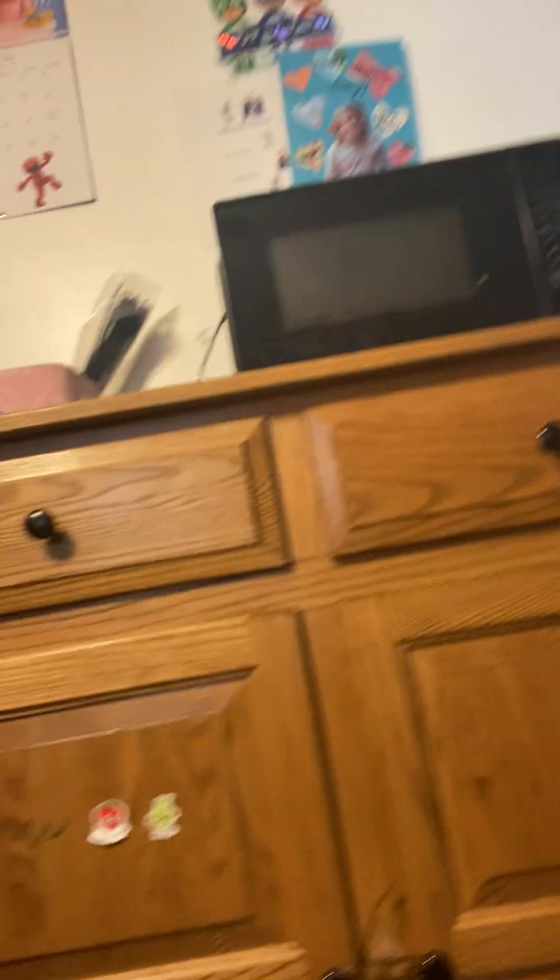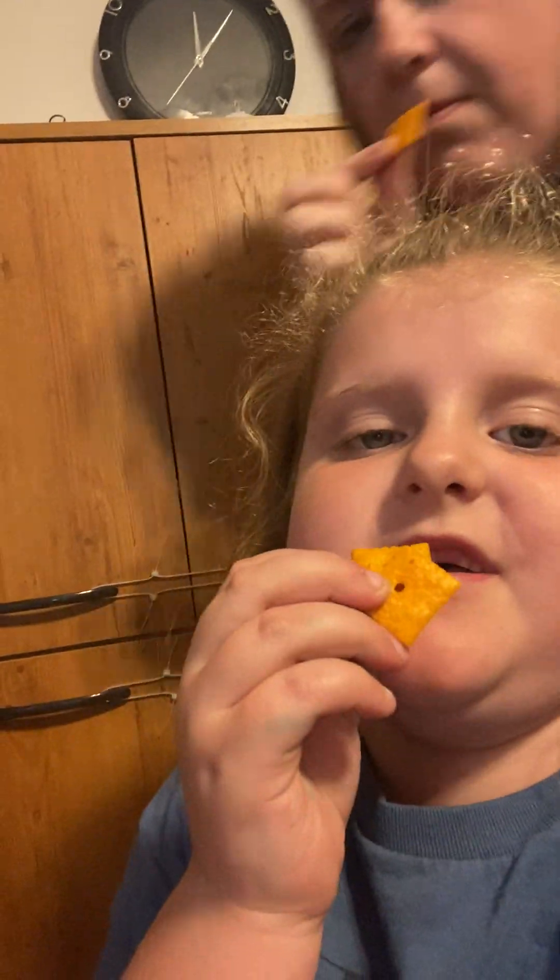Lucas ingredients: Cheez-Its. We have two Cheez-Its, and you're looking at it.